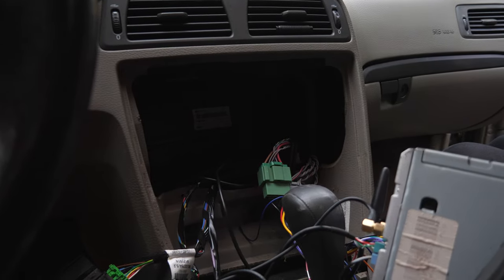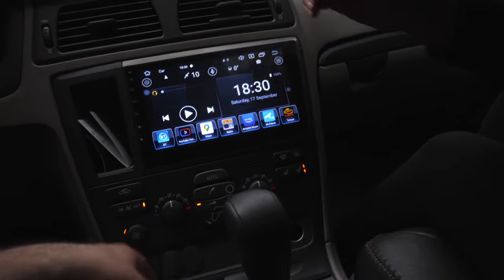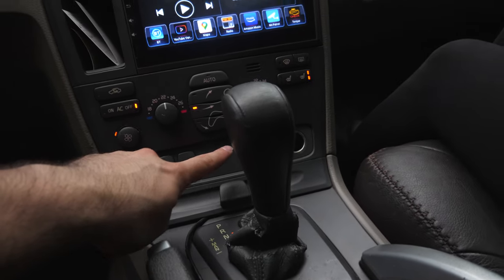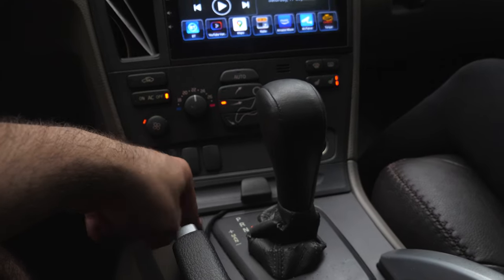Let's put everything back together and we'll see you at the final result. Everything's installed. I did do an oopsie — one of the bolts of the AC unit actually fell inside the pit of doom.